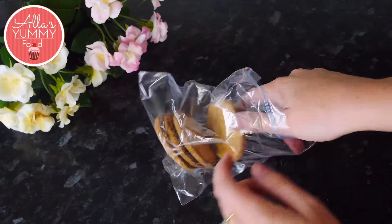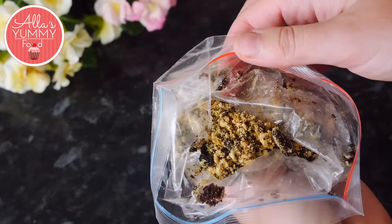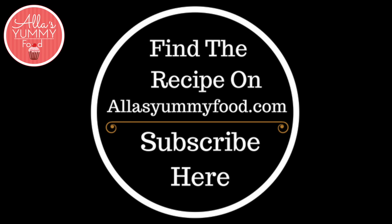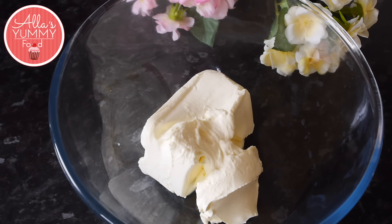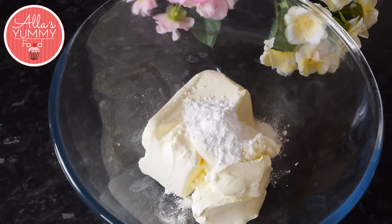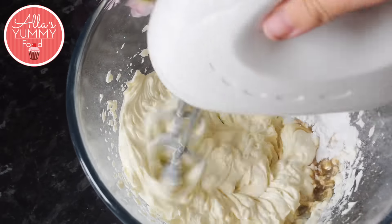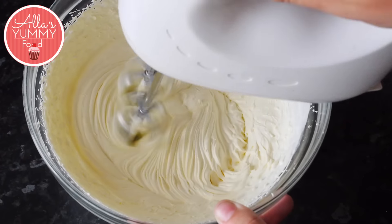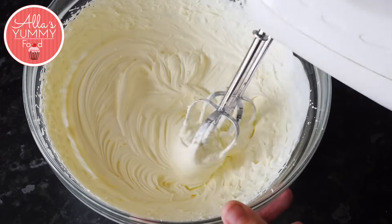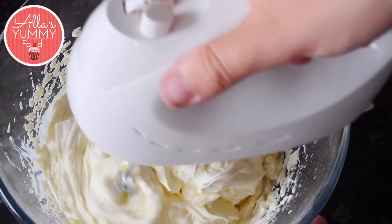Crush your biscuits — I'm using Oreos and digestives — until you get a nice crumb consistency. You can find my recipe on my website at alasyamifood.com. In a bowl, add your cream cheese with mascarpone cheese and icing sugar, then add vanilla extract and mix everything together until it's nice and smooth. In a different bowl, add your heavy or double cream and whisk it until it's nice and soft, then add your cream cheese mixture and whisk everything again for a few minutes.